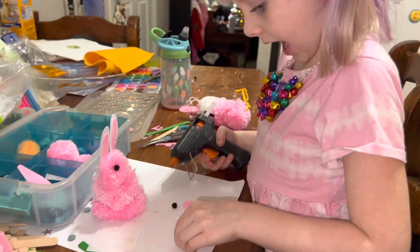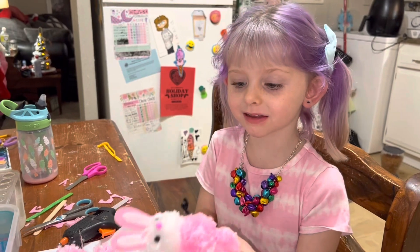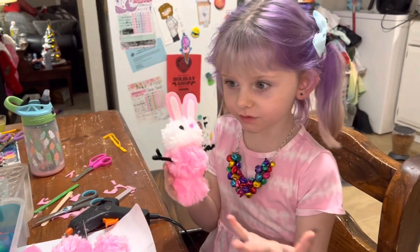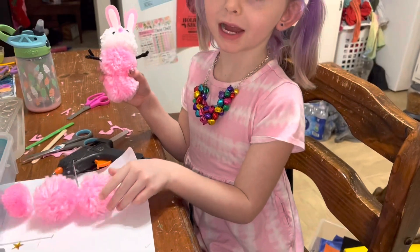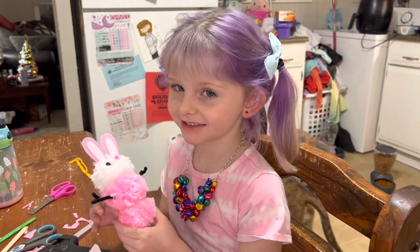Let's go on to the eyes. Hi, it's me. I'm going to be making this. This is for my teacher, and I'm going to make one for my sister and my mom. Let's get started.